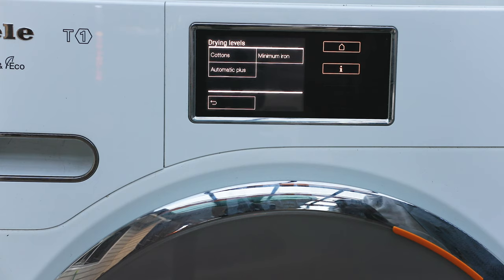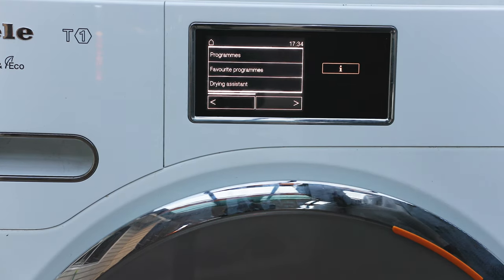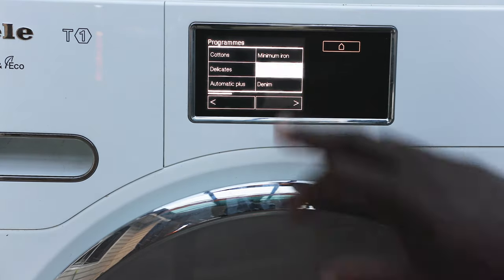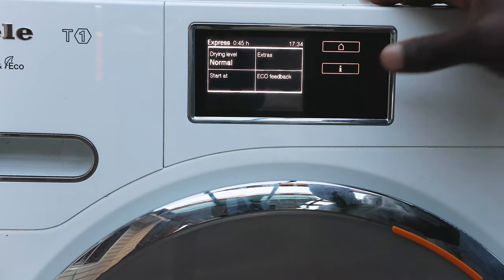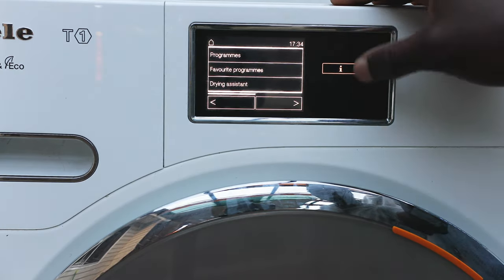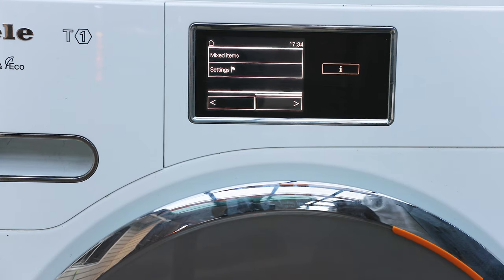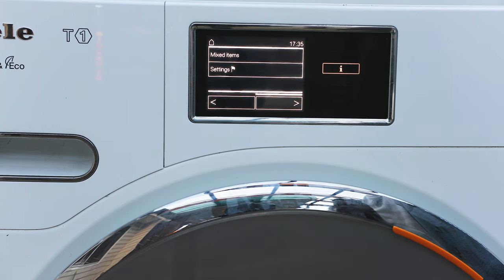All the cycles are just different variations for different fabrics — Express is a fast one — and it gives you guidelines on how dry you want things to be. If you get one of these, I'd encourage you to get them as a pair with the Miele W1 washing machine. You can stack them — one sits on top of the other — it looks great, has a premium finish, and adds a touch of class to any laundry. You'll have these things for years and years.